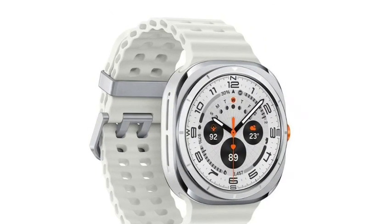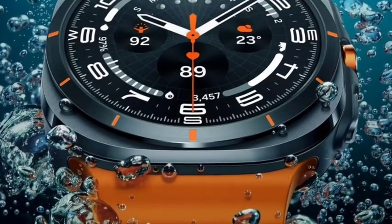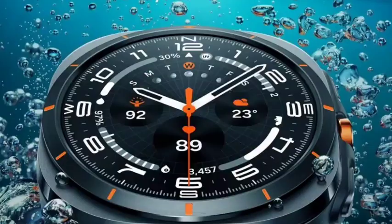The battery is also very good. Let's wait and see for the price — the price will be very reasonable, we can expect. Thank you for watching the video, guys.